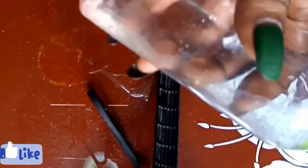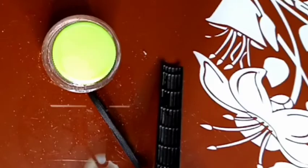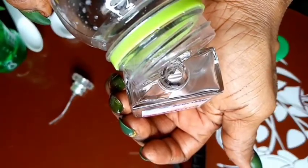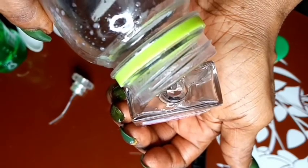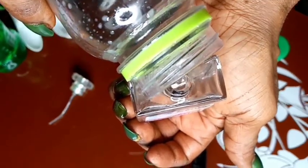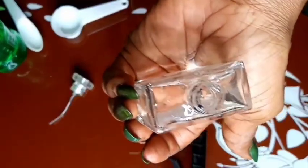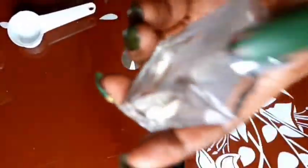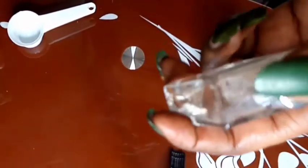Once you're done mixing up all the ingredients, all you have to do is shake it well and pour it into your container, then start using it. And there is your ordinary aftershave — it's also very effective and ready for use.